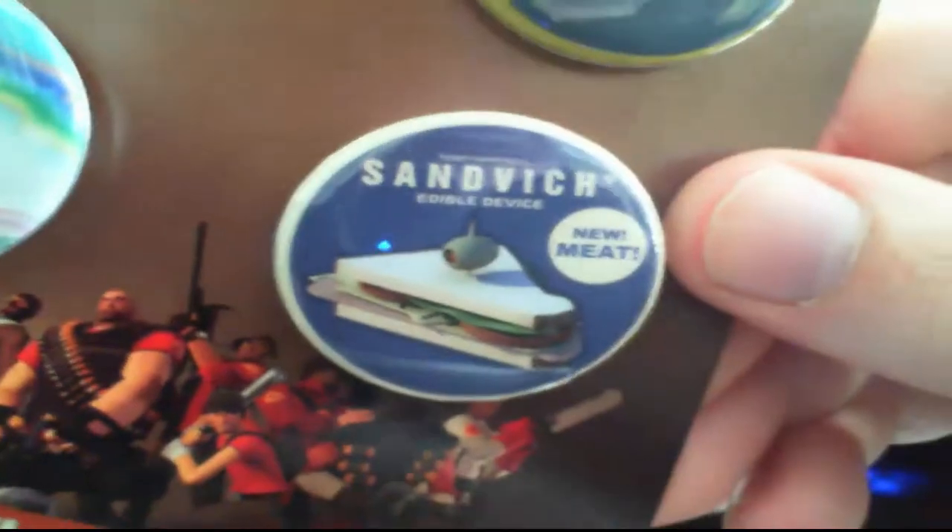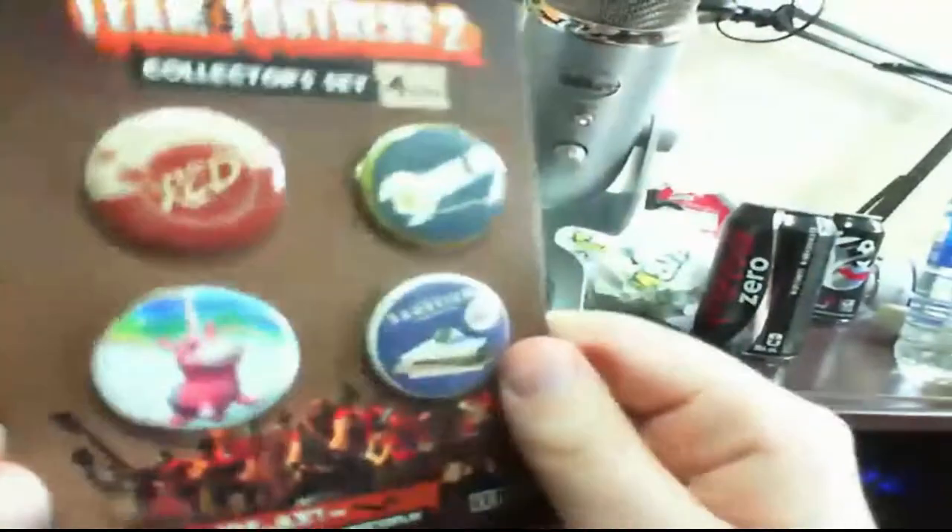Red versus Blue — also a lunacorn. Got red and blue, and red and blue up at the top — a set of four buttons, and these are Loot Crate exclusives. You won't be able to find these unless you are a Loot Crate subscriber.